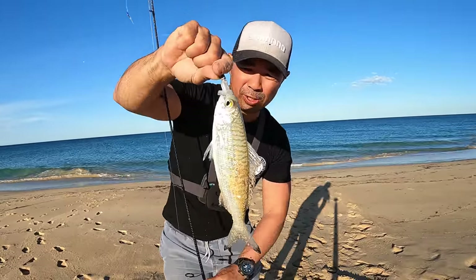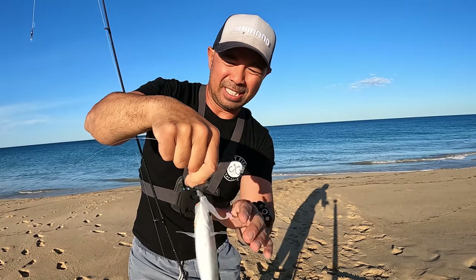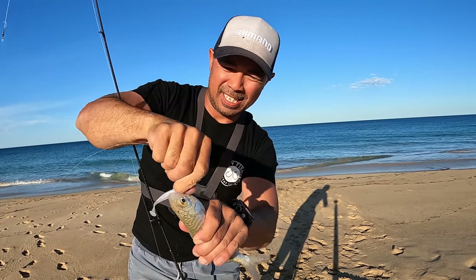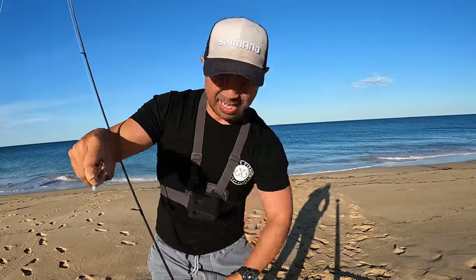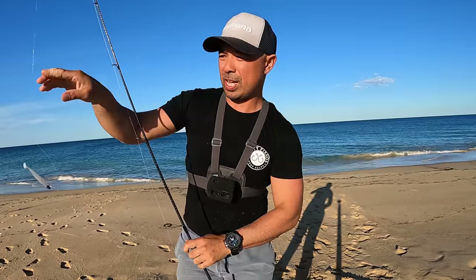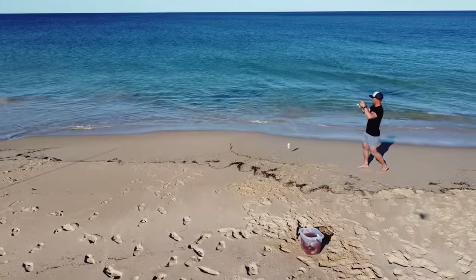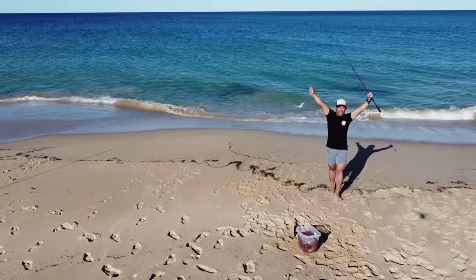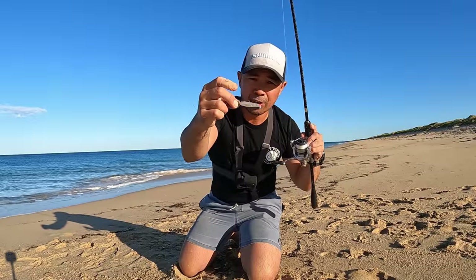There you go guys — on the soft plastic, absolutely swallowed that thing! Let's get you sorted and get this back in the water again. They're so spiky. Get another one — just make sure you rearrange that plastic again, ready to go. Every now and then you lose your tail on your plastic — that is okay.